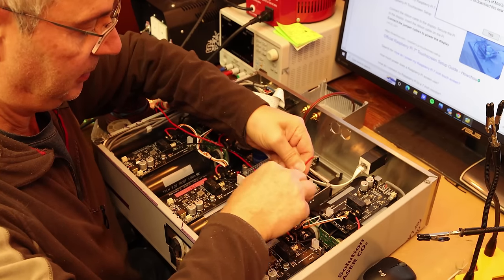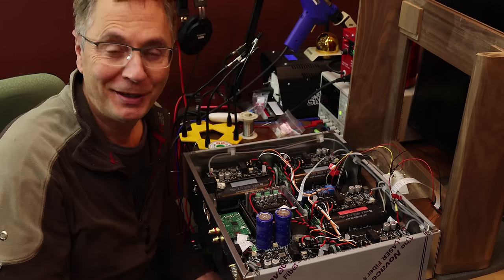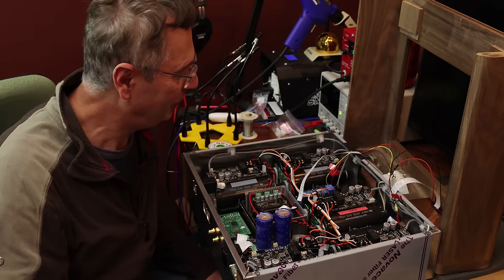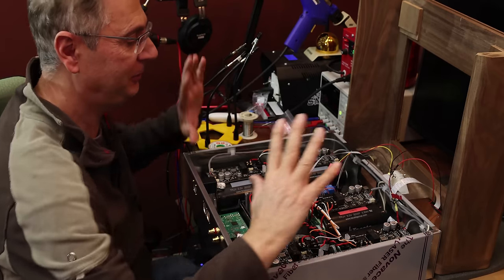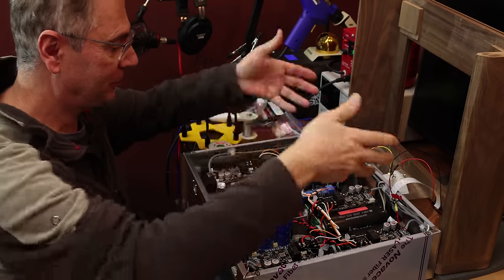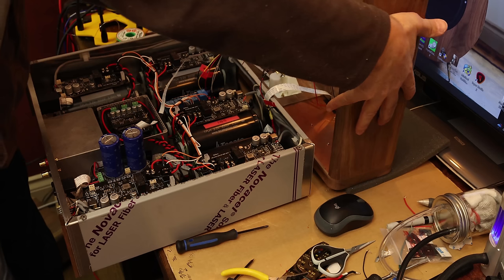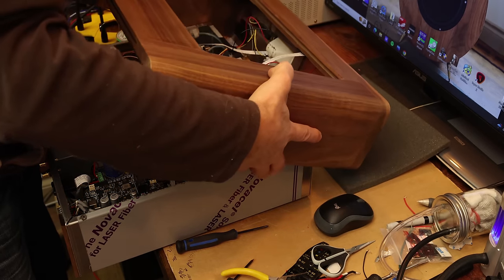We're also going to twist the positive and negative wires together — that will reduce interference. All right, quite a bit of progress here — all the wiring is actually done. This is the cover — it flips this way. This is the back of the unit, this is the front. We're going to close the lid carefully — first time closing it with everything in place.